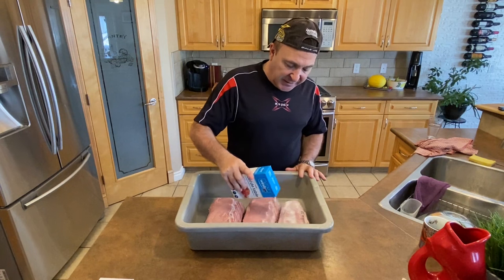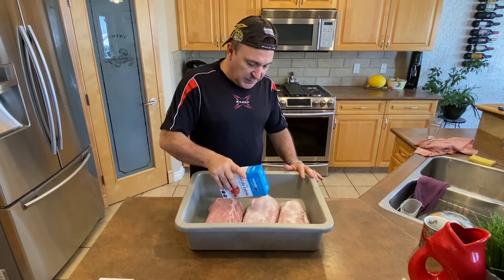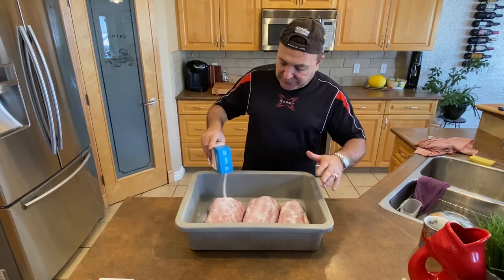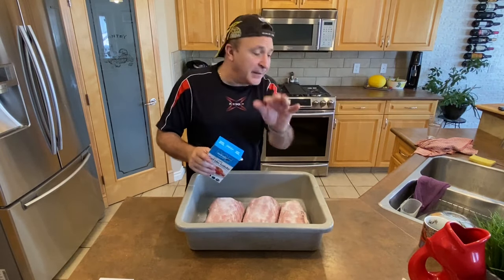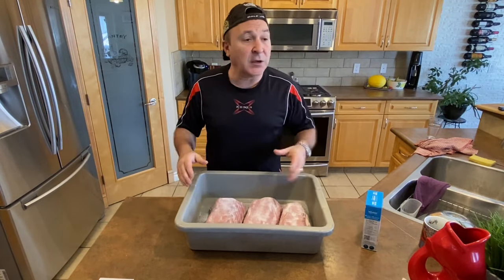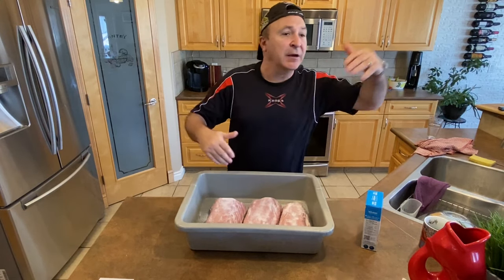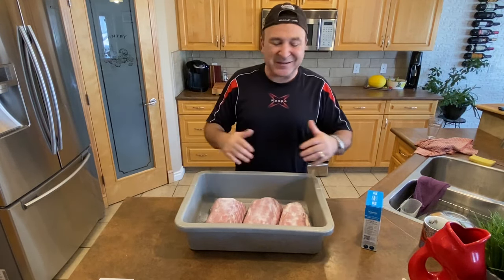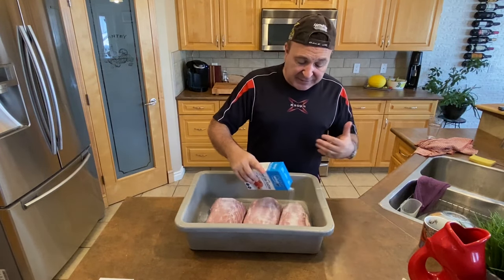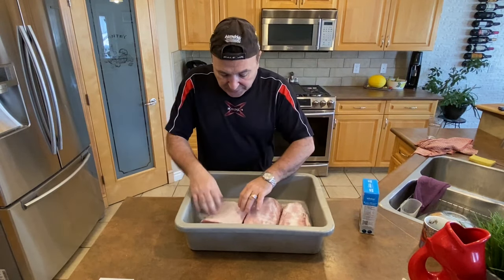We're gonna salt it up. Like I always tell you in my other videos, make sure you don't be cheap on the salt — you don't need to be measuring. There are other videos where people measure exactly to a decimal point, but you don't have to do that. My mother, my father, my grandparents in Sicily — they never had things to measure the exact humidity. I like doing things the old way, and everybody that tastes my stuff tells me it's killer. So we're gonna salt them up.